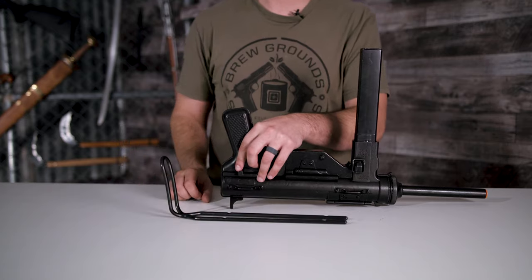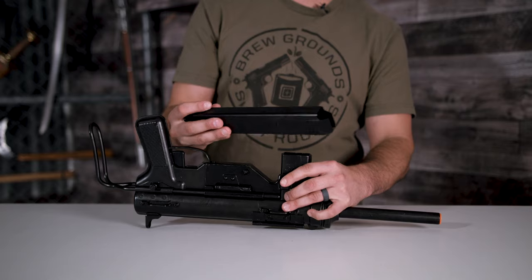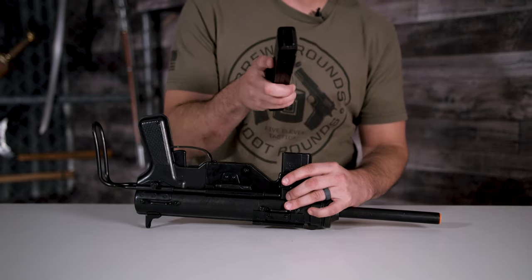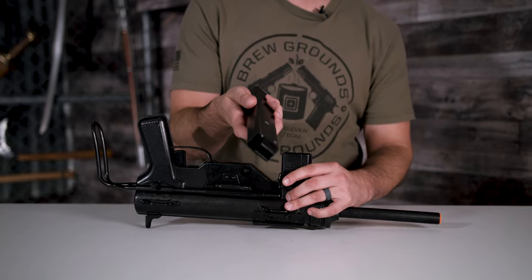This replica does have a removable magazine — push the button and it pops right out. You cannot put real ammo in, but you can put in fake ammo. It does not have a spring or lift board, so don't even try.